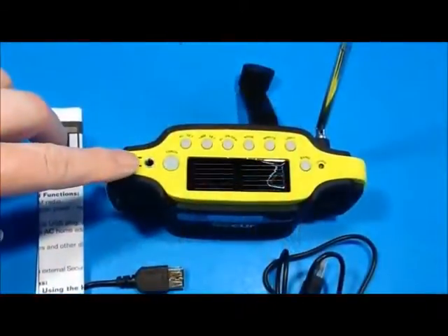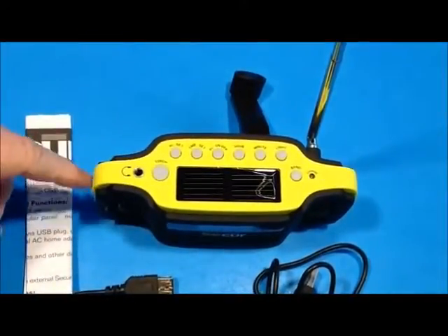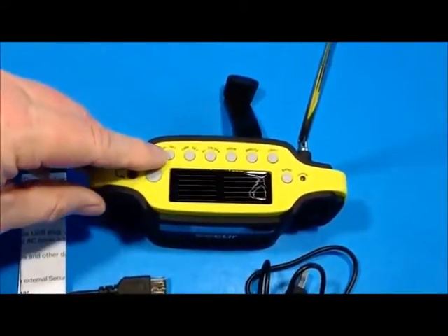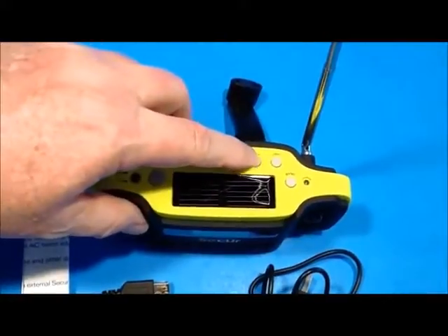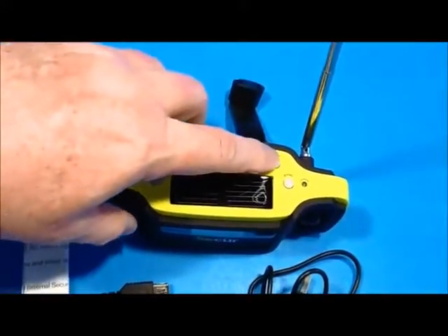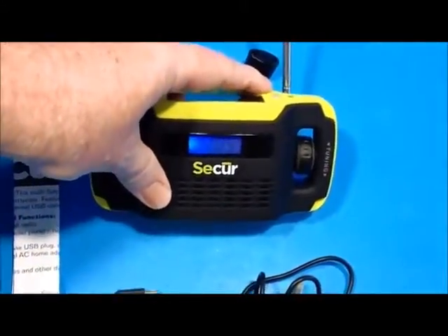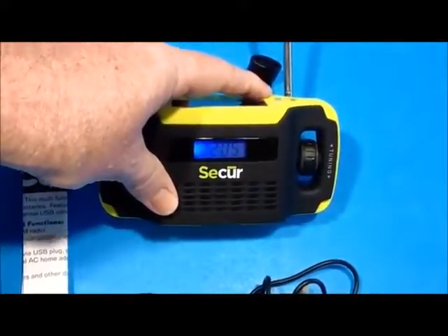Across the top you have a headphone jack. There's a button to turn on the flashlight at the end of the radio. You have an alarm set and a time set — hold the time set button and press hours or minutes to set the time. You can also turn the alarm on and off. There's a light button which activates a backlit display on the clock so you can see it at night.